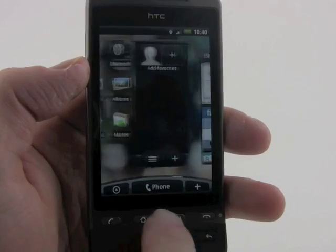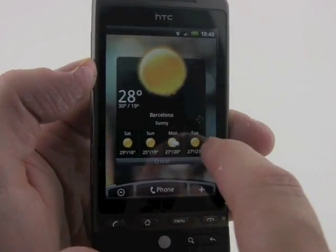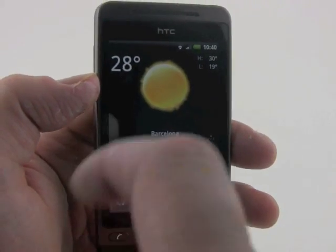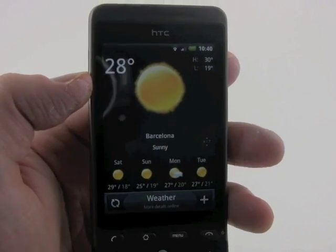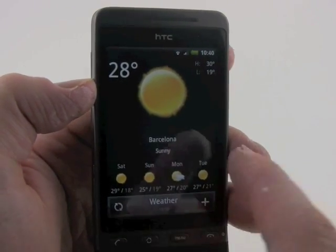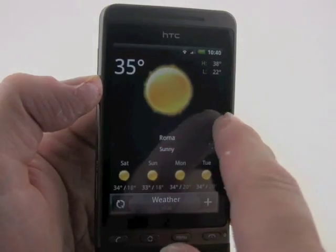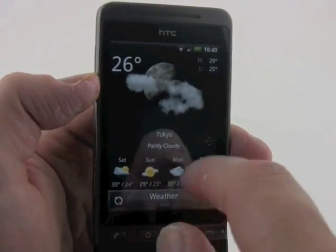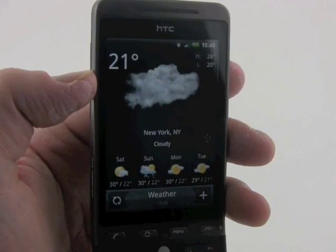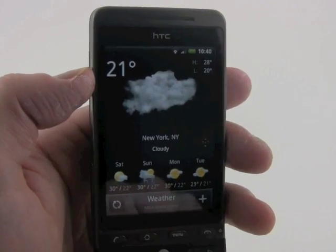On the home screen is the weather widget, which is fully customizable. Over in Barcelona it's nice and warm — 28 degrees Celsius. They also have a whole bunch of other preset cities including Rome, Tokyo, New York, Paris, and London. That's the weather application, which HTC loads on most of its phones.